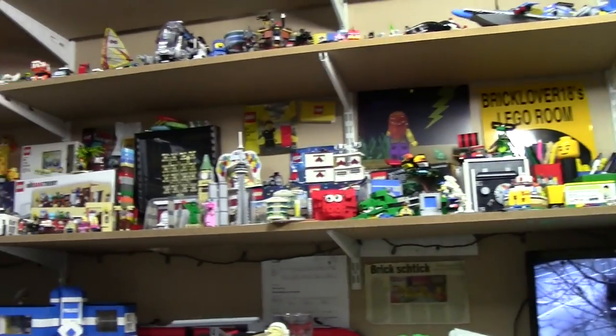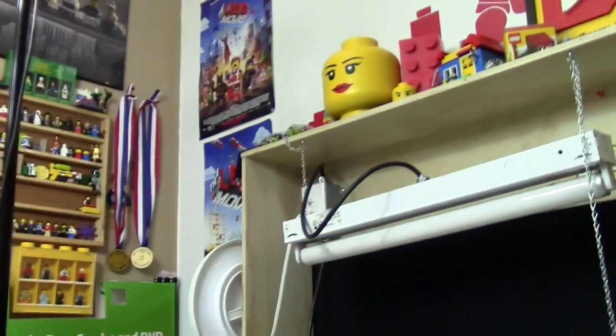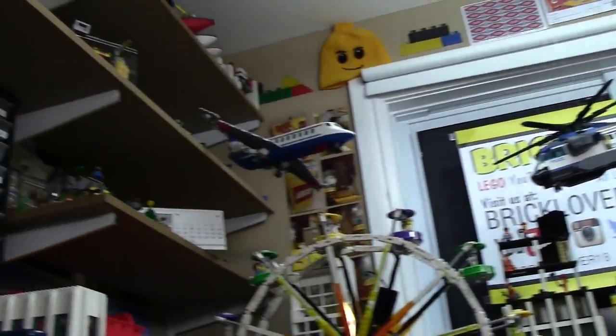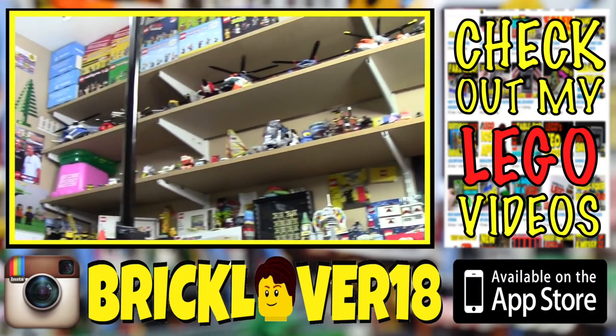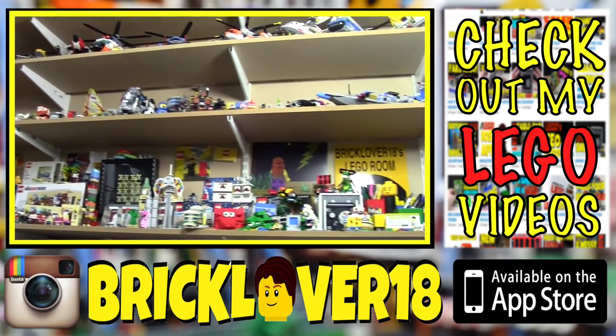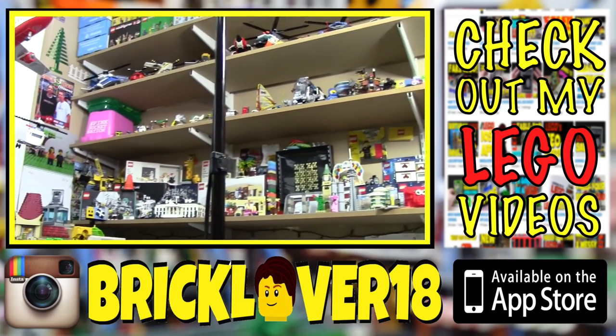I also plan on doing a room tour soon. A lot of the reason I didn't have many videos right after Philly BrickFest is I was putting a lot of the stuff I got away and decorating the Lego room, and I think it looks really cool judging from what you can probably see. You'll have to wait for the room tour — I plan on doing that in June, June 18th is the plan. Thanks everybody so much for watching this vlog. If you have any questions about anything you see, feel free to comment down below, and I hope to see you next time.